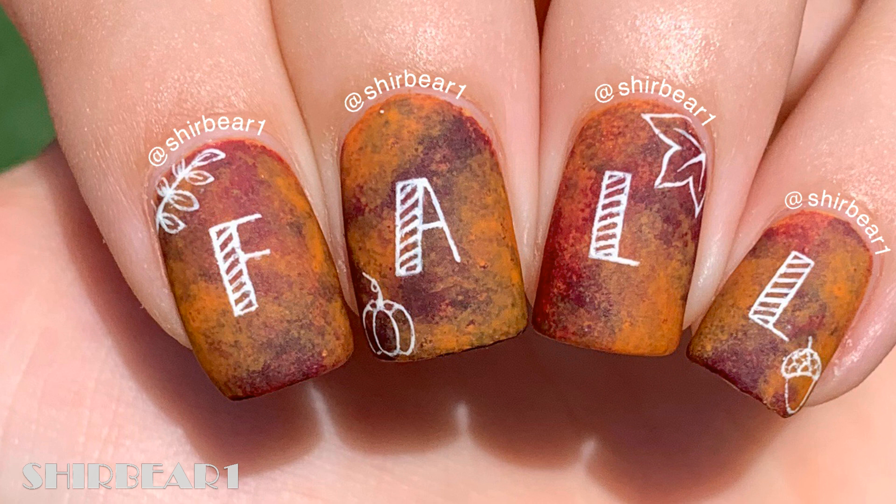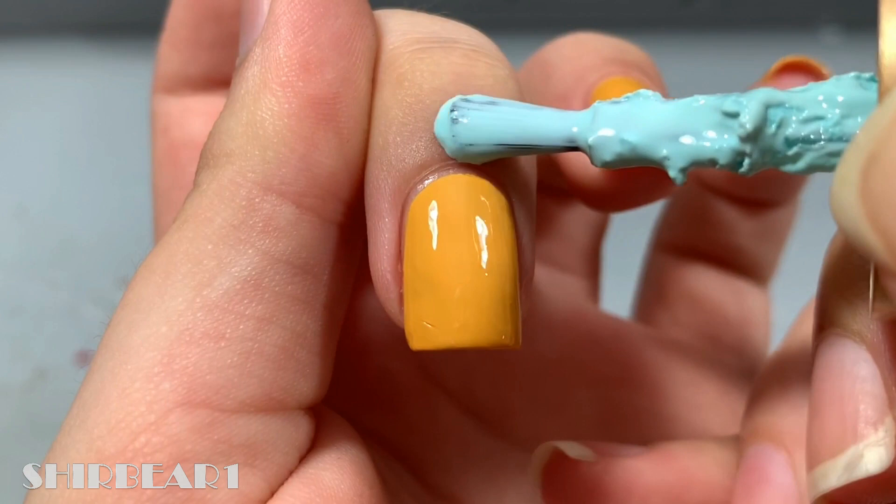Hi everyone! Today I'll be showing you how to do this super cute and simple nail art design for my favorite season, fall or autumn.